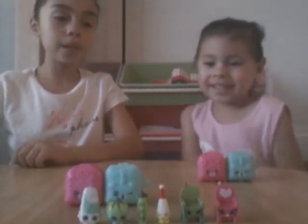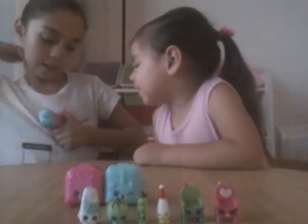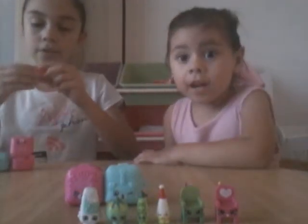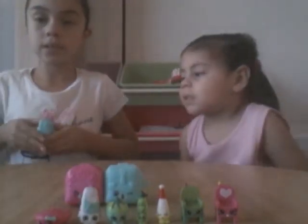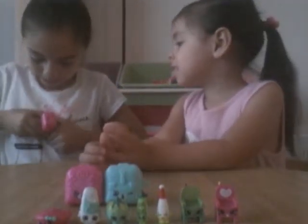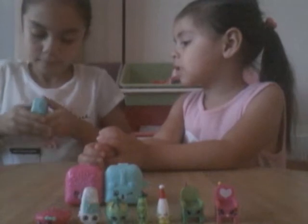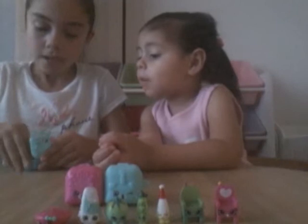My turn. I'm going to open this one. I don't know. Oh, I have Bonnie Beret from season three. Good catch. And next one — I can never open this basket, these are so hard. Oh I got it. We have a season four Dolly Donut.